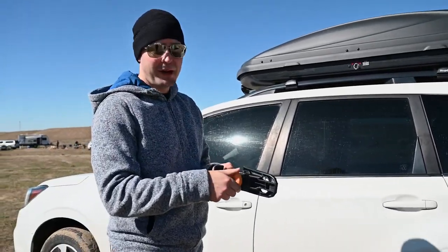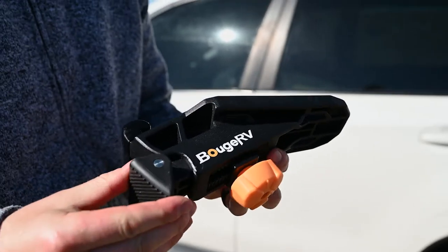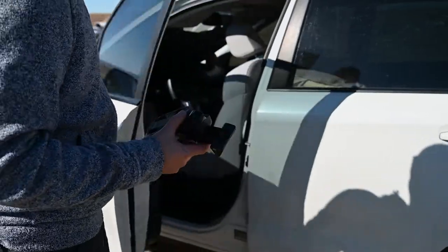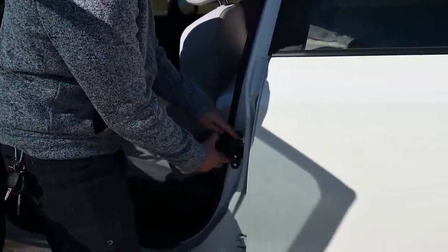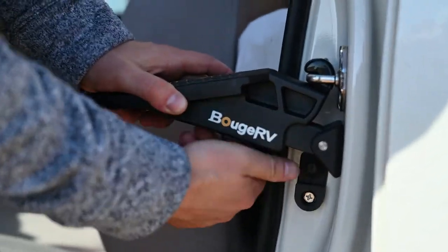I'm going to show how easy it is to install. At the bottom there's a little screw you unscrew — this allows the rubber foot to come out so you can adjust it for your door frame. Open up the front door here and it just clips into this little latch. Make sure it's nice and even, and just like that you've got yourself a door stepper.